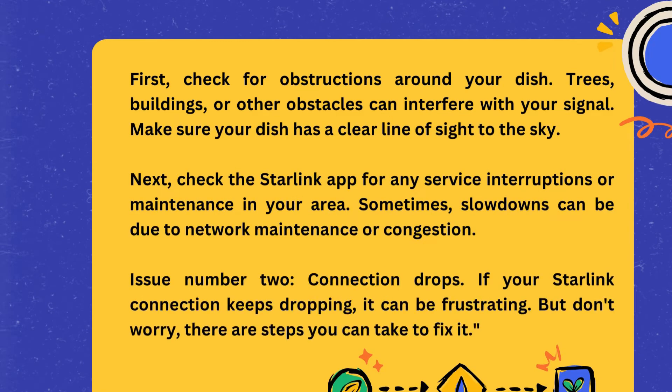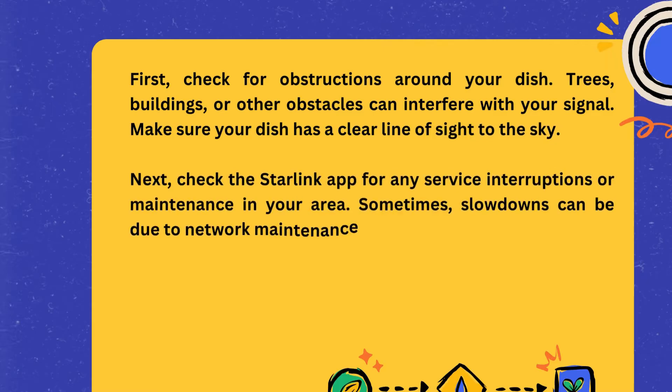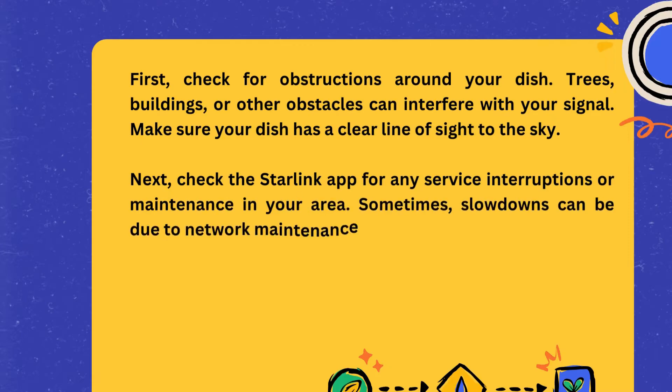Make sure your dish has a clear line of sight to the sky. Next, check the Starlink app for any service interruptions or maintenance in your area. Sometimes slowdowns can be due to network maintenance or congestion.